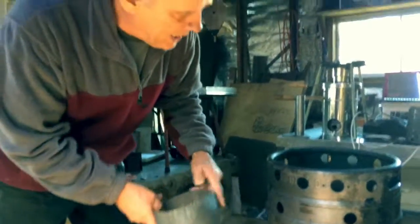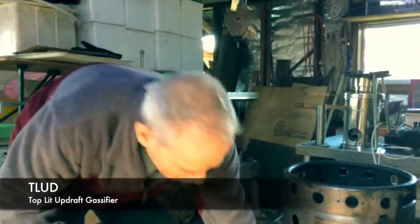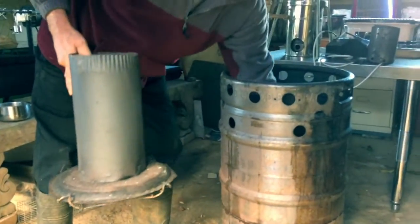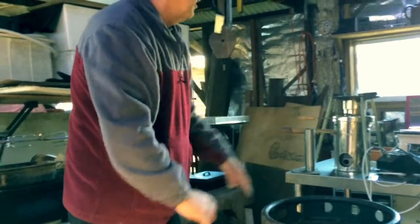This is a T-LUD, which is a top lit updraft gasifier. With the concentrator plate, you get a standing flame in there with no emissions. On top of here you can put woks and kettles and things like that.